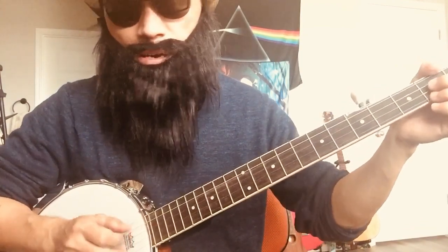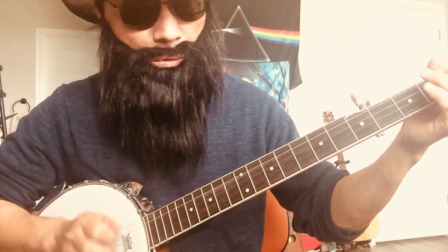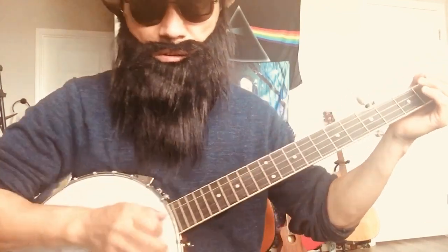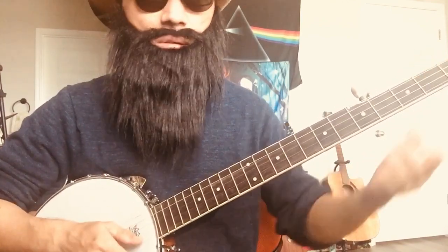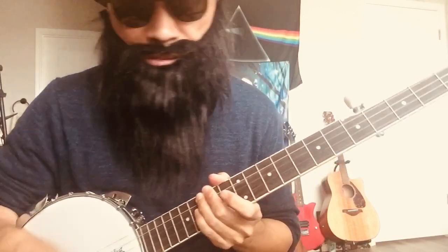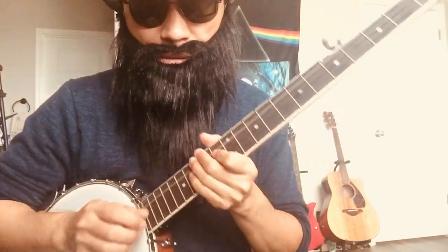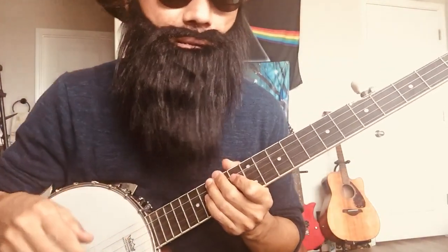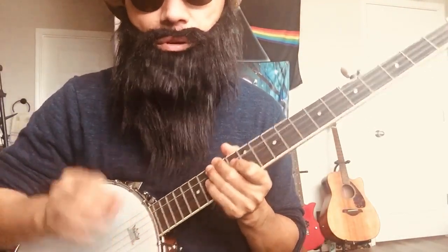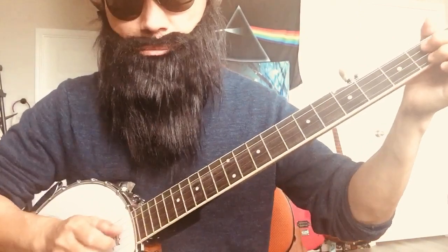I play clawhammer. I like that style because I've been playing fingerpicking guitar, so fingerpicking banjo isn't totally new for me. I believe I can adapt pretty quickly — it's just a different type of roll and finger movement. That's also why I like folk songs and traditional clawhammer banjo.